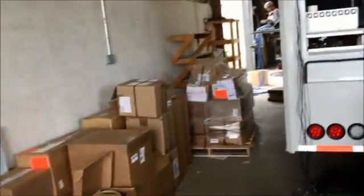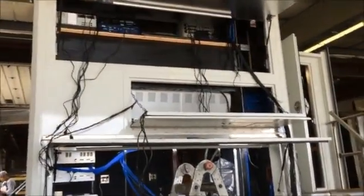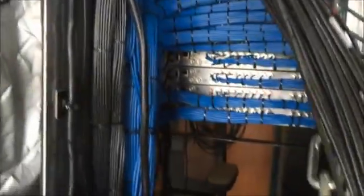All these boxes are now categorized and all getting ready to be installed. What you see here is the back of a truck and you see the actual cable and some of the equipment now being installed.